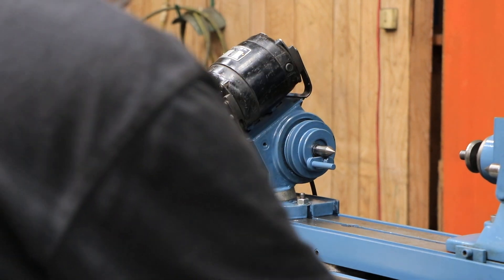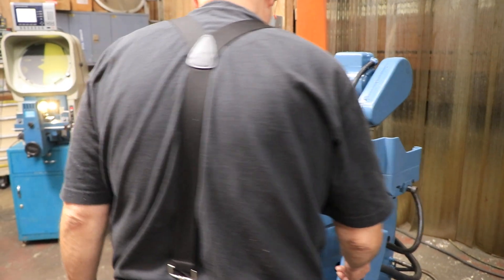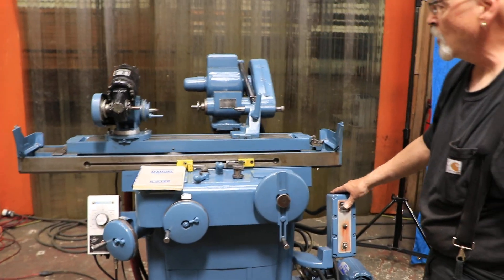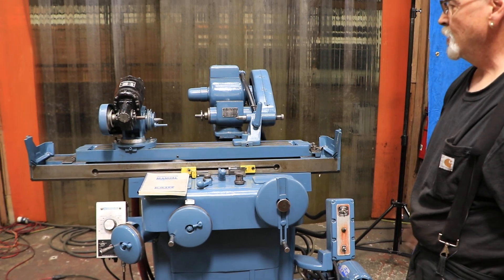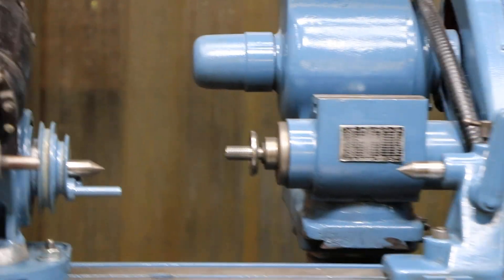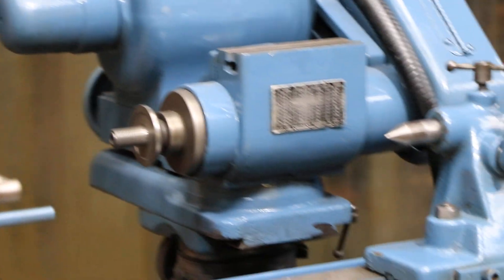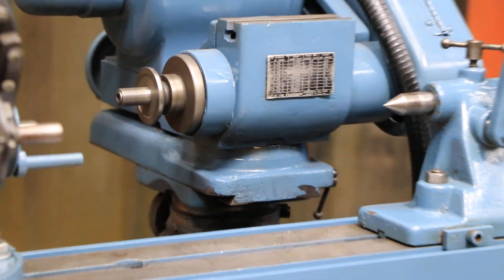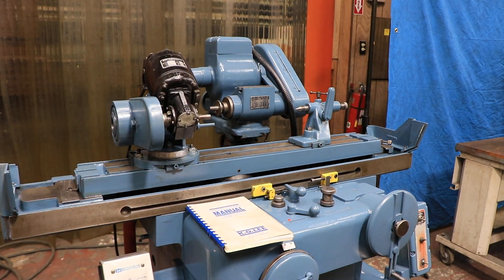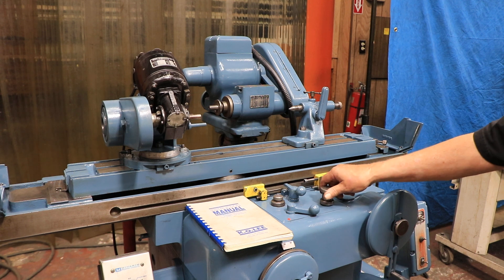The wheel head — you can go in one or two directions. Let's start the hydraulics up. That's the wheel spindle going backwards, and that's going forward. This machine is wired for 220 volts, 230 volts — we actually only have 208 on it, works fine. That starts your table going. And this is the speed.